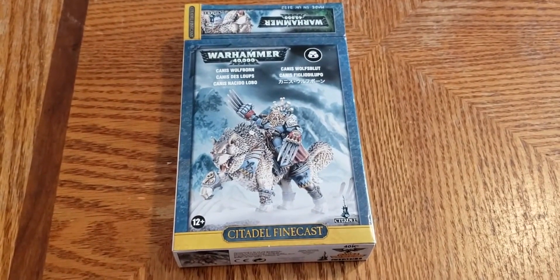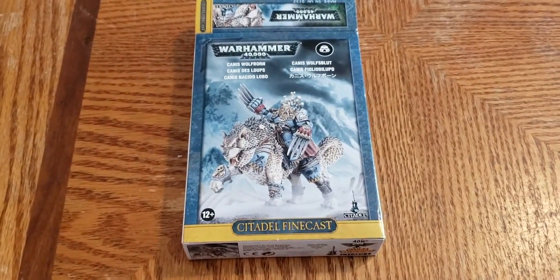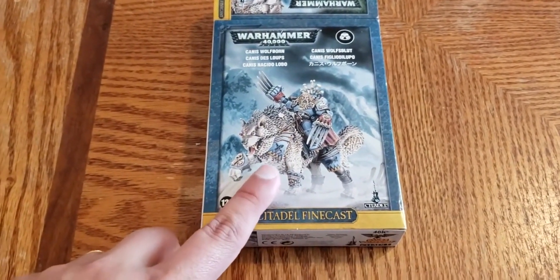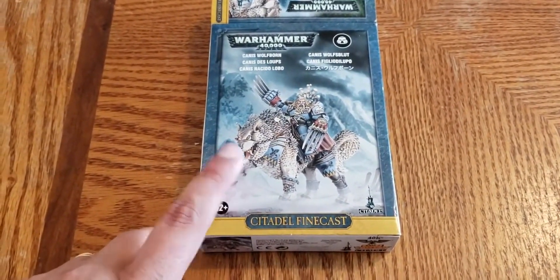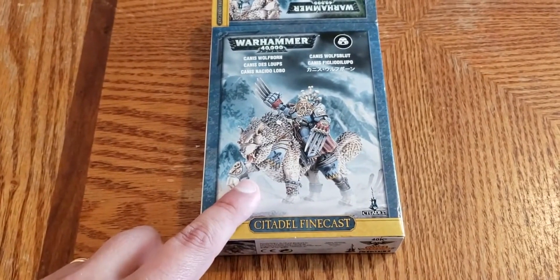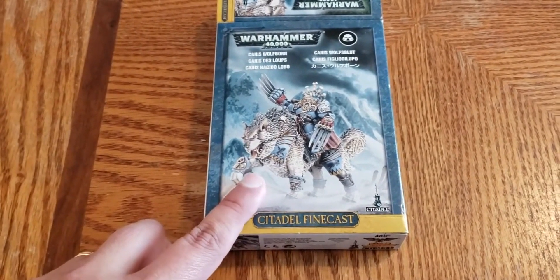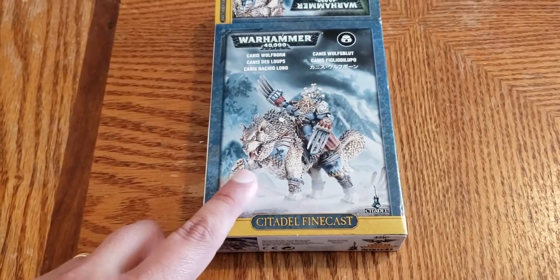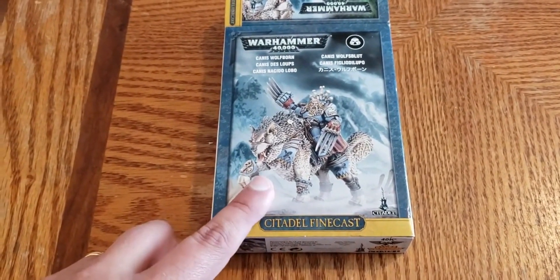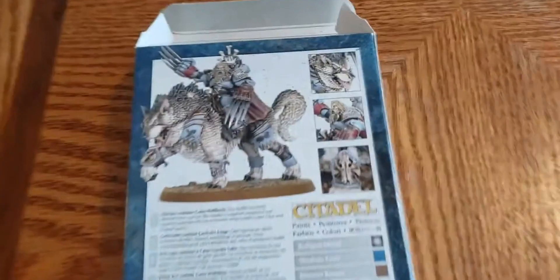Today I'm unboxing Canis Wolfborn, one of the named HQs, which makes him exceptionally unique. He is actually a mounted HQ for the Thunderwolves - he's on a Thunderwolf - which makes him a more unique HQ. I love him. I love the Wolf Lords on Thunderwolves as well, which you can buy from Citadel. For the actual Canis, I went with the real thing.